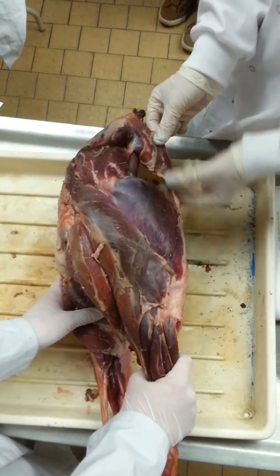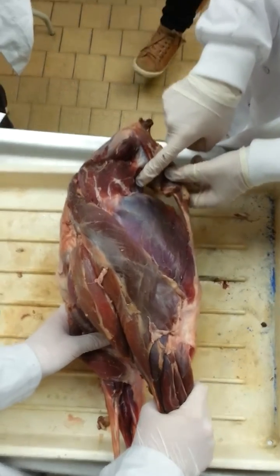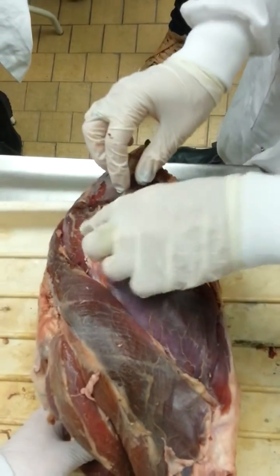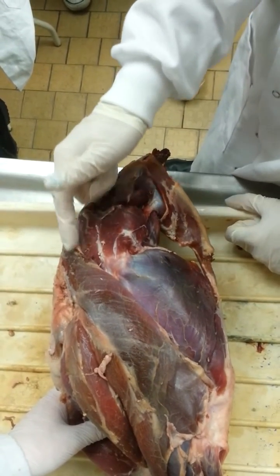Musculi tensor fasciae latae. Musculi iliacus. Musculis gluteus medius. Musculis gluteus superficialis.